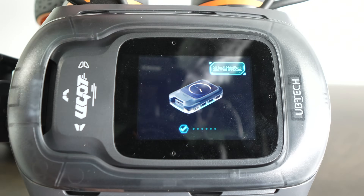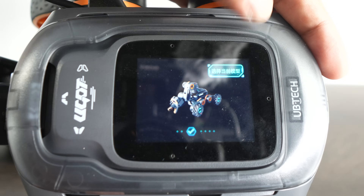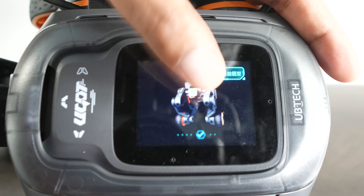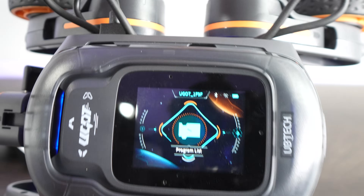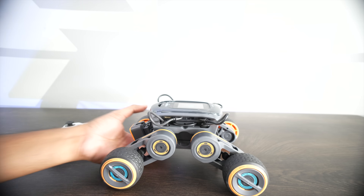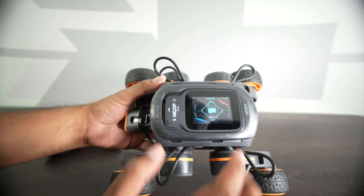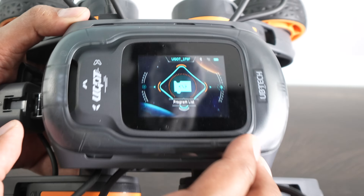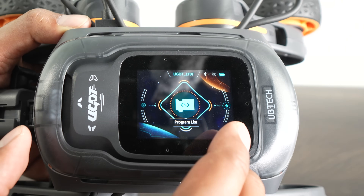We're going to go ahead and swipe to see the different robots we can choose from. We built ourselves a transforming one, so we're going to click on that first. Now, aside from using the controller, we can see the menu for this particular robot — you have your program list, your settings mode, and that is it in terms of the main menu. If I click on program list, this will showcase all the different programs for this particular robot as well as every other robot too.